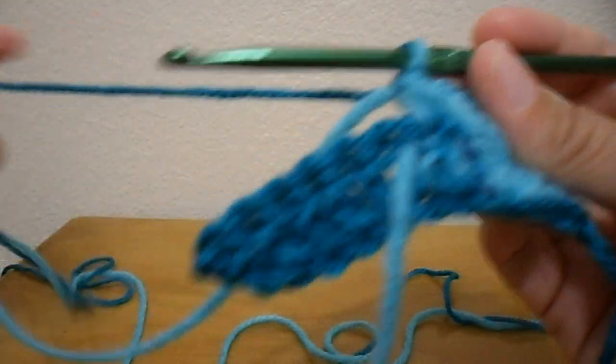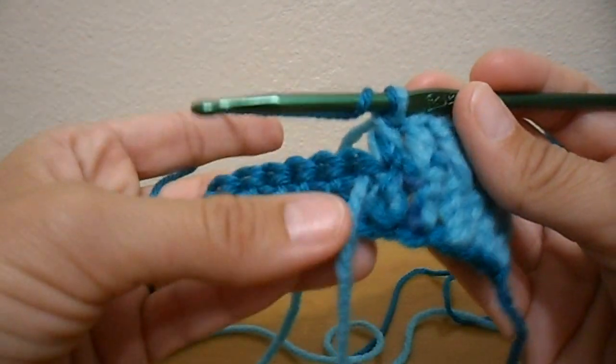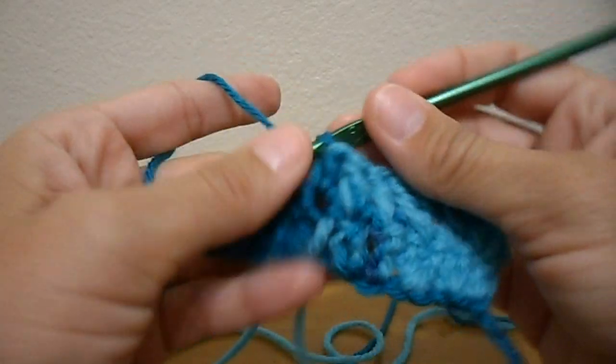Then you're going to drop your first color to the back and continue crocheting with just the first color.